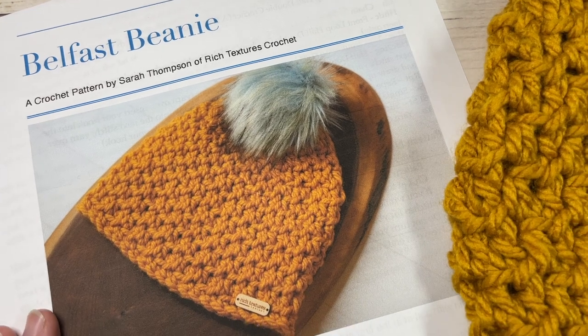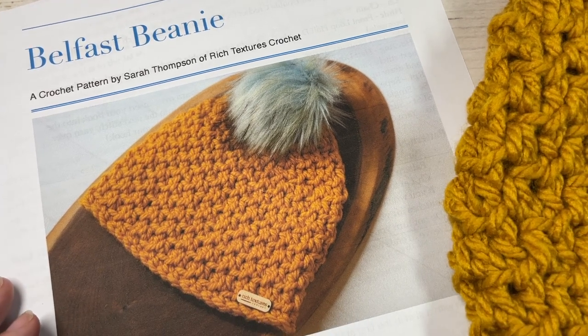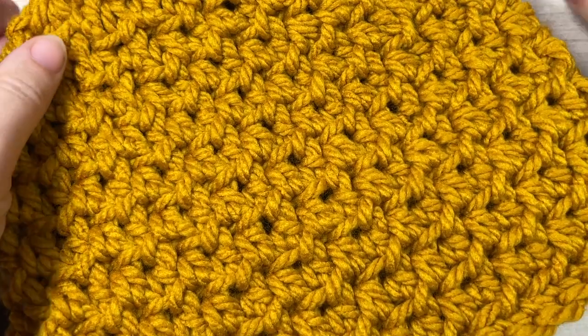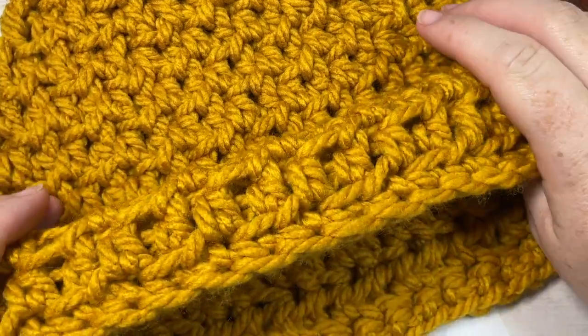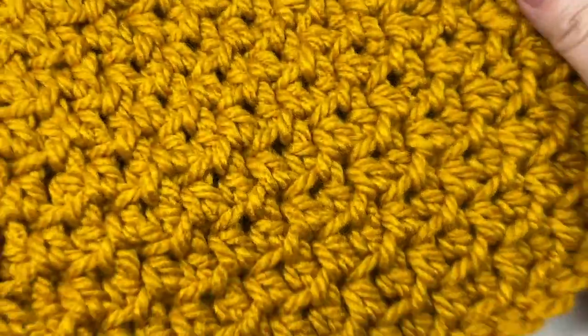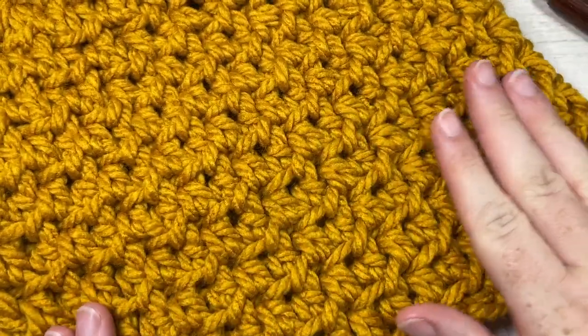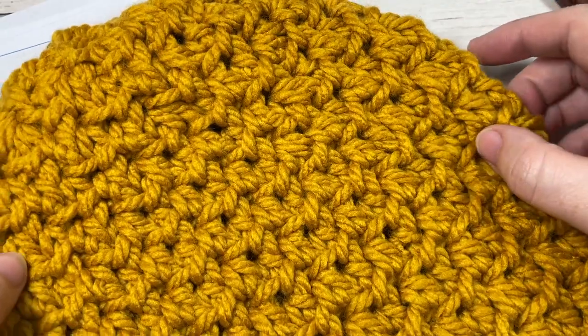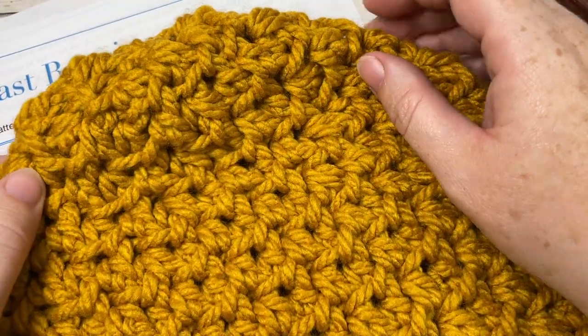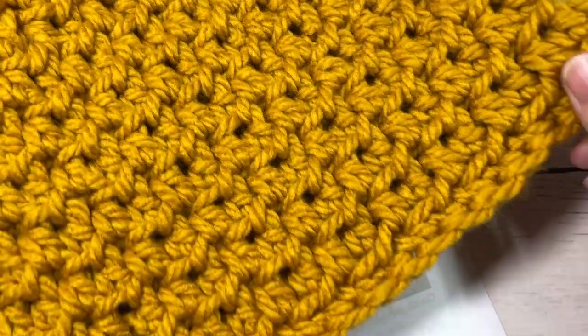Hello everyone, I'm Sarah of Rich Textures Crochet and welcome. Today we're going to learn how to crochet the Belfast beanie, which is an easy crochet beanie worked using a super bulky weight yarn, so it's going to work up extra quick and be extra squishy. It features a beautiful stitch pattern throughout the hat and works great with a pom-pom or without.